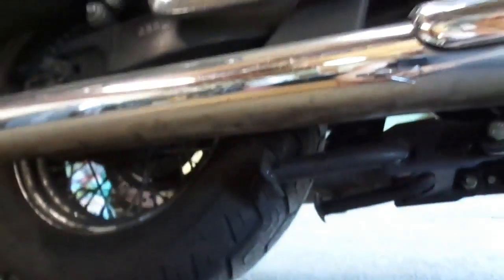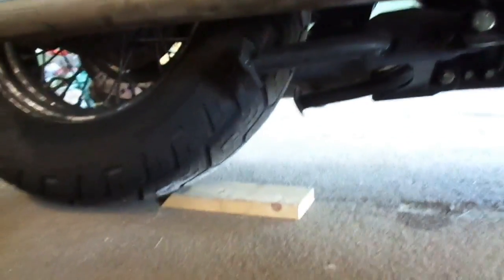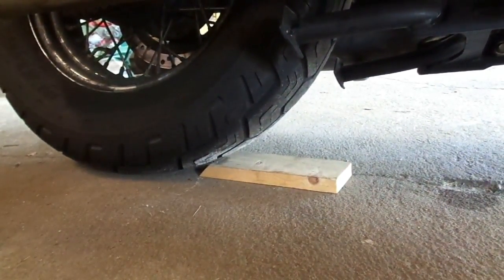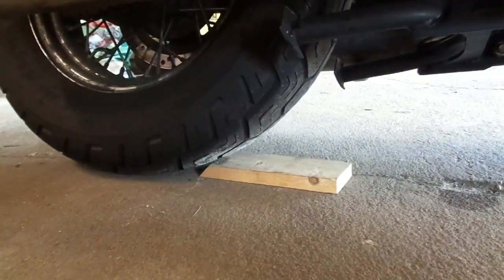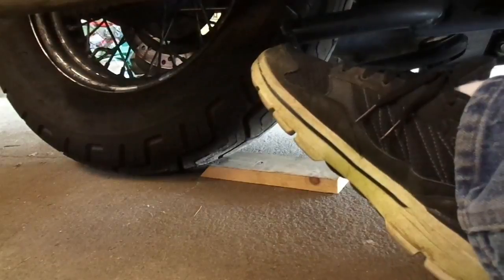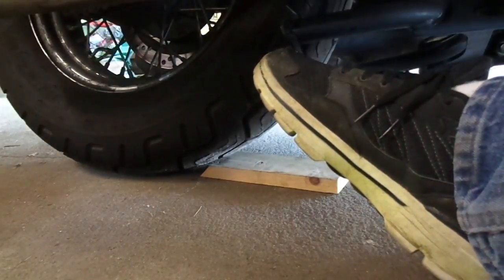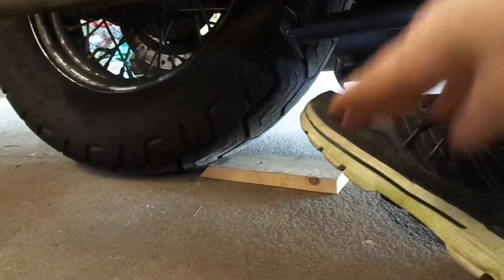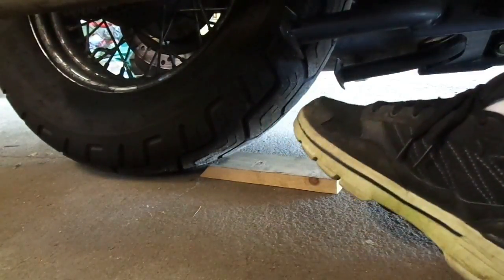I'm going to do this twice because I have to show you from different angles how this works. Let me move this cardboard out of the way and set the camera up for you. I'm going to roll the tire up onto this board. With the board here, it gives that tire just enough lift — even wearing tennis shoes — to be able to get it up.